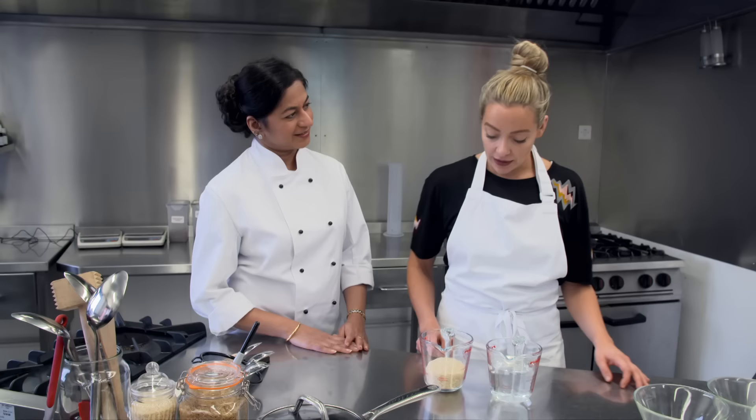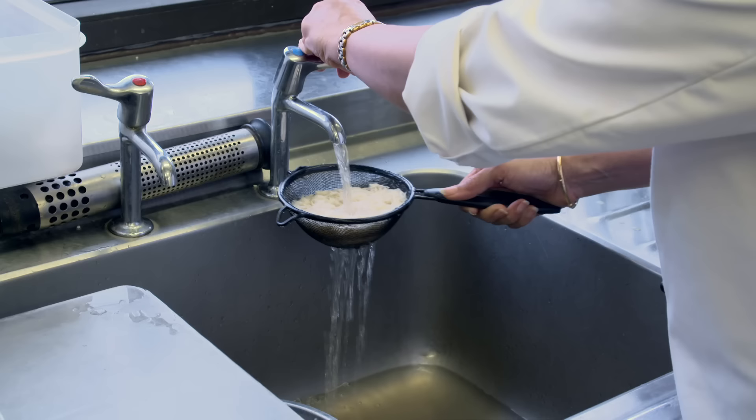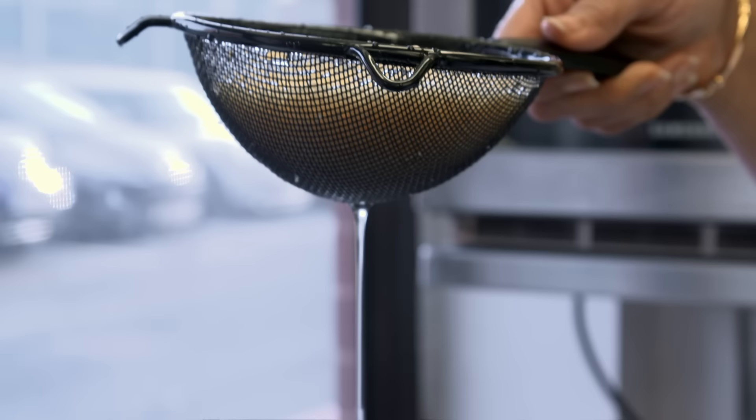So let's start off by washing the rice because it's still got a little bit of loose starch. The second rule is to rinse, because any starch left on the grains will make them clog together. Give it a good rinse till the water runs clear.